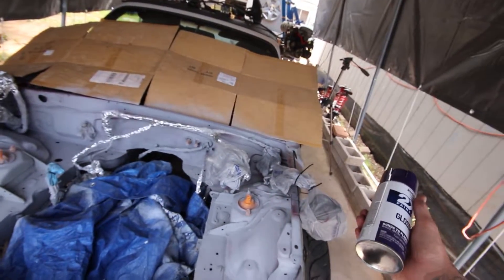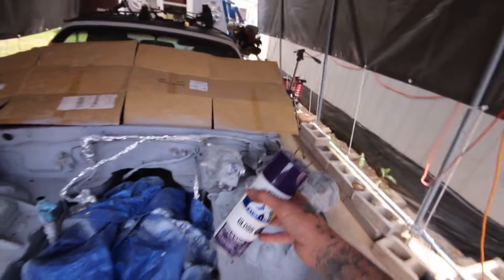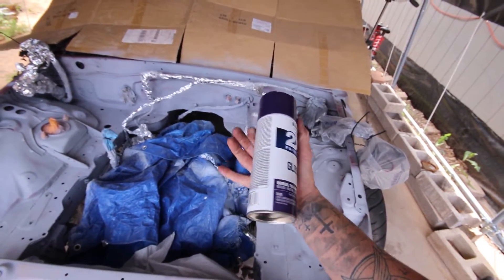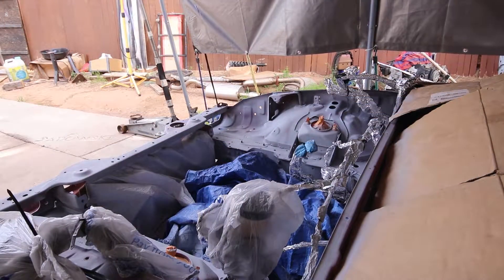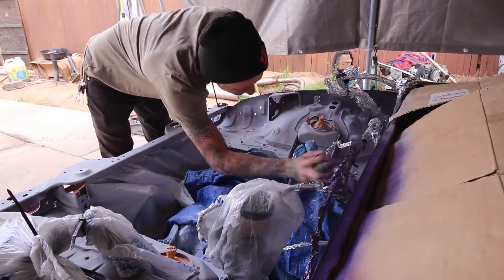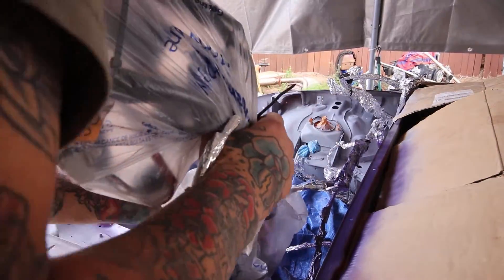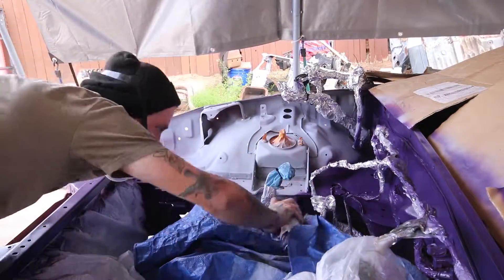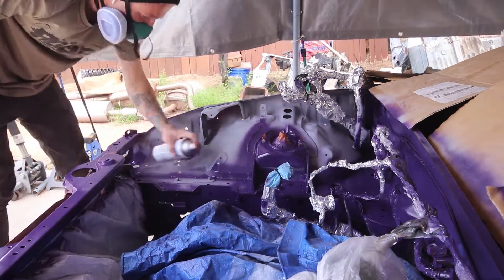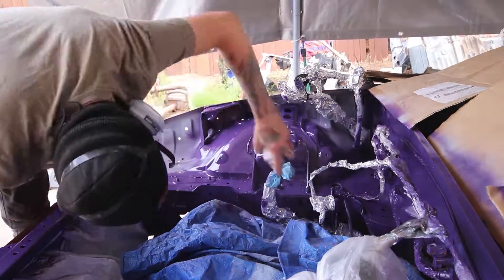I got one coat of primer in the bay — that's pretty much all I have. I don't want to mix brands because I have Rust-Oleum, which is what I just laid, and some Krylon, but Krylon doesn't mix well with the clear coat I'll be using. So just the one coat — that should be good. Now this is the color purple I'm going with — dark purple — and I think it should look good with a gold flake.